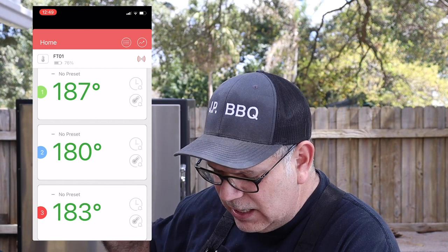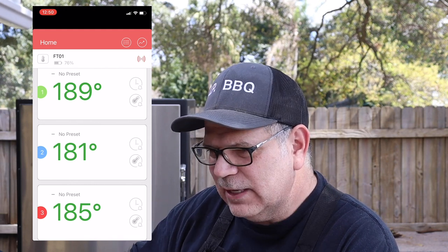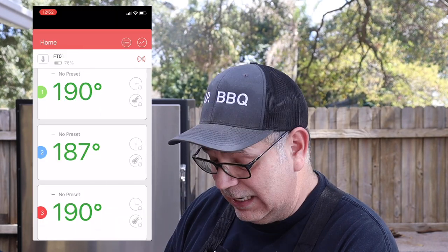Here's the third screenshot I took — we're at the 180s now: 187, 180, and 183. So the top and the bottom tend to be running a little bit hotter. That makes sense because the bottom grate is probably getting more direct heat, and as the heat travels past the middle grate it accumulates toward the top. That's why there's a little bit of a difference in the middle grate. The next reading shows 190, 187, and 190 — very, very close to each other. Top and bottom are identical, the middle is only three degrees different. That is a very consistent, stable, even temp from top to bottom, guys.